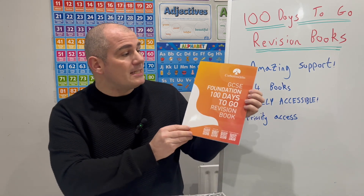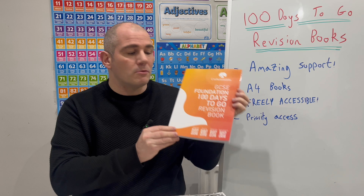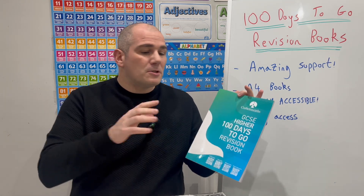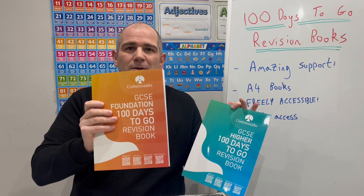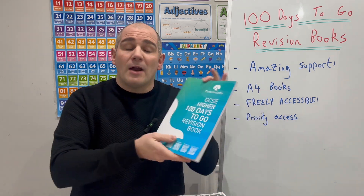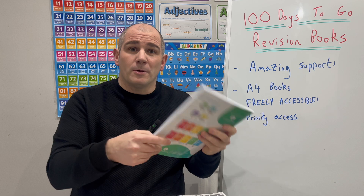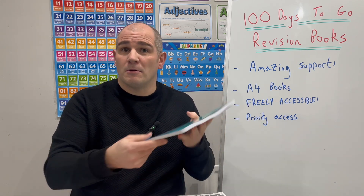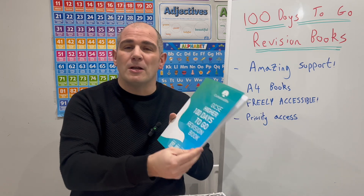So this is the GCSE Foundation 100 Days to Go Revision Book, and there's the GCSE Higher 100 Days to Go Revision Book. We've got the two revision books — one for GCSE Foundation and one for GCSE Higher. They're A4 revision books, they're really durable and amazing quality. If you've used the five-a-day books, they're just as good as those.